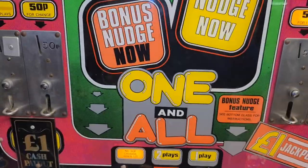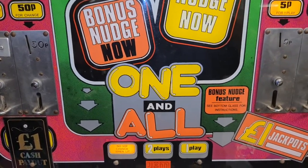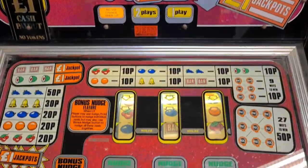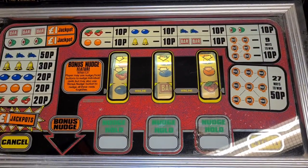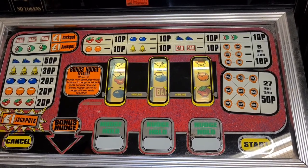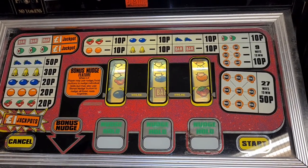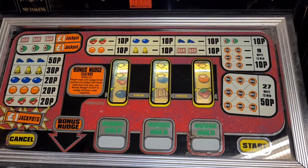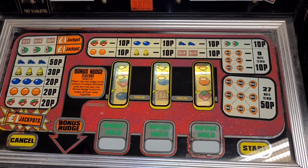So there we go — there's One and All. It's a JPM electromechanical machine from about 1978 or '79 I think. She's lovely, I love playing that. You've got to respect the old electromechanicals, haven't you? Let's move on and see what we can play next. Thanks very much for watching.